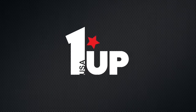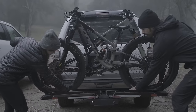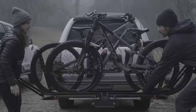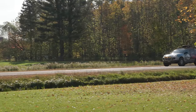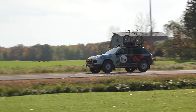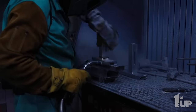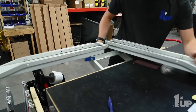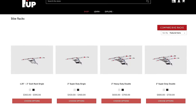Before we dive into it, I just want to take a quick moment to let everybody know that this video is supported in part by 1UP USA. 1UP combines superior materials and craftsmanship with a keen understanding for what you need to get your bike and gear to your next adventure. Whether you're an enthusiast, weekend warrior, or pro cyclist, the result is simple, durable, no-hassle racks and accessories that you can trust will last for the long haul. No matter what you ride, your bike deserves 1UP USA. To learn more about their Made in the USA range of bike racks and accessories, click on the card in the top right corner or follow the link in the description below.